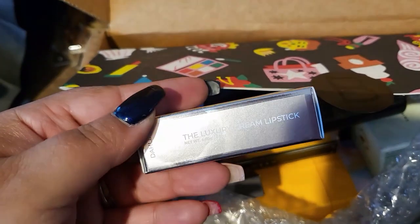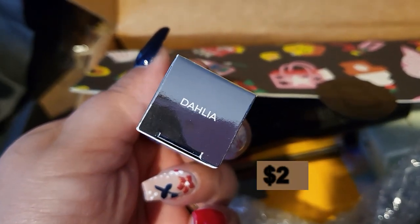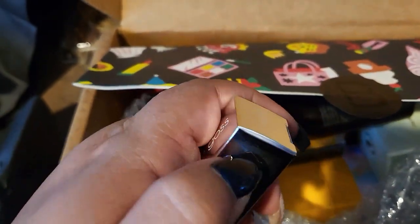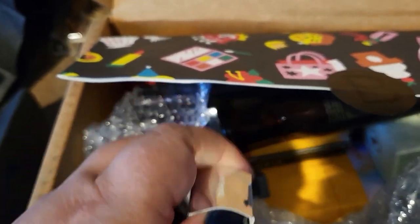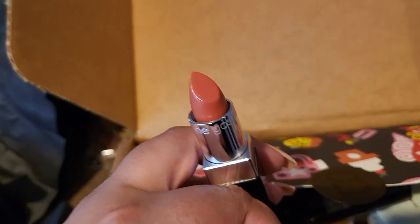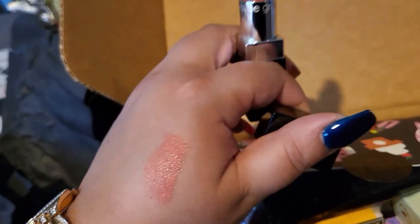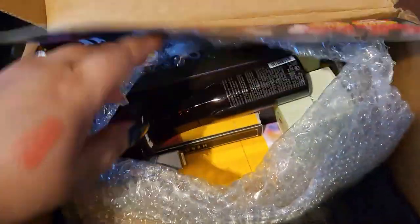And then we have a Wayne Goss something — we have a lipstick. I did do the mystery bundle from Wayne Goss from Beautylish a couple of weeks ago. This one is in Dahlia. I do not have this lipstick. Here's how it looks like — this is a swatch of it. It looks really nice. I'm definitely going to wear that for sure.